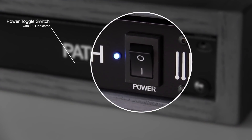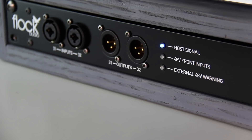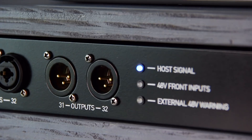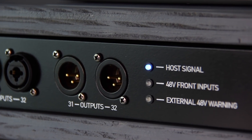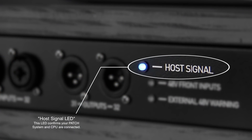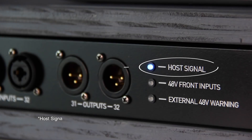Starting at the right side of the patch system, we have the power toggle switch with LED. Moving on to the center, we have what we call the LED indicator section. We have a host signal LED. This LED will indicate that your patch hardware is in communication with your computer system. If it is ever flashing, this means that you've lost the connection and you need to re-establish it between the hardware and your CPU.